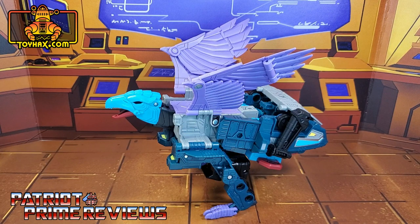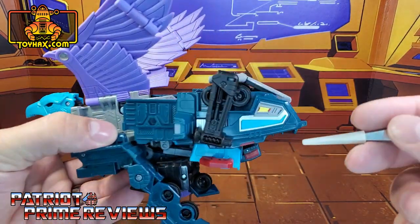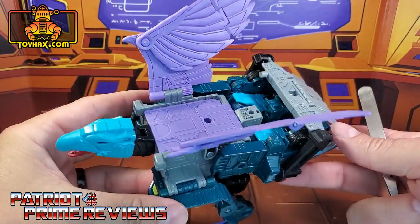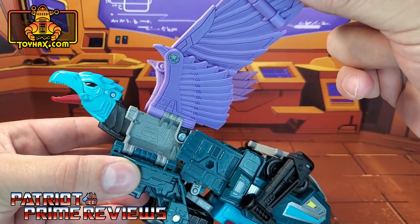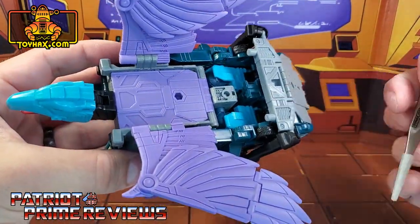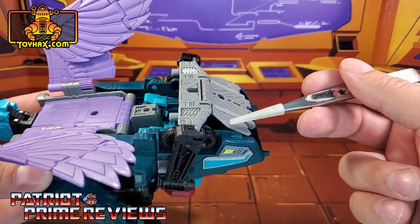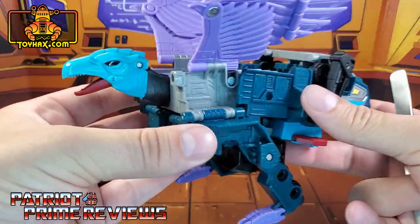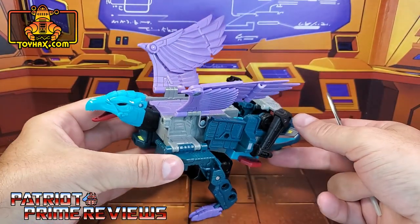In vulture mode, straight out of the packaging, Double Dealer looks great. He's got tons of sculpted details, though not many paint applications. The paint applications he does have are a little bit of yellow on the chest and some that carry over from vehicle mode. But for this mode, it is all about the sculpted detail and it looks amazing, especially here on the wings. The sculpted detail is both on the front of the wing and the back, and there's more sculpted detail on the back of the vulture mode. Moving on down to the ramp, which now forms Double Dealer's tail feathers. Closer look at the vulture head — more great sculpted details, and he's got some dead black eyes. There is one final look at Double Dealer in vulture mode before and after.